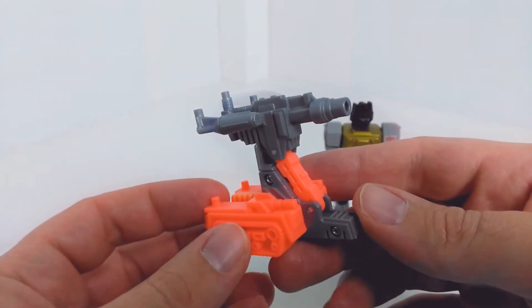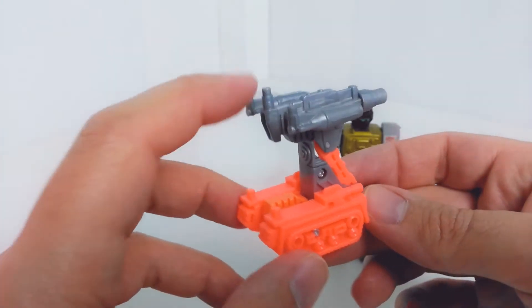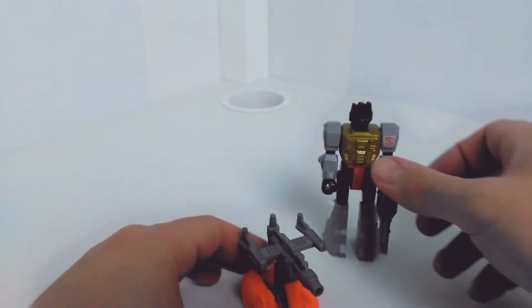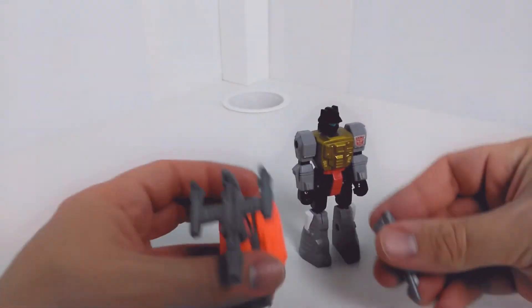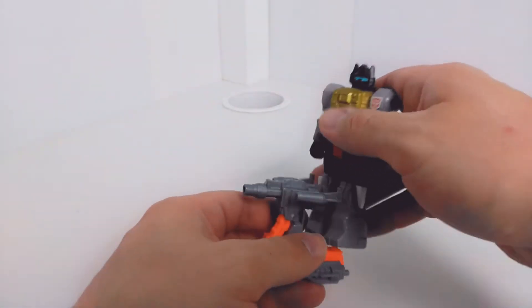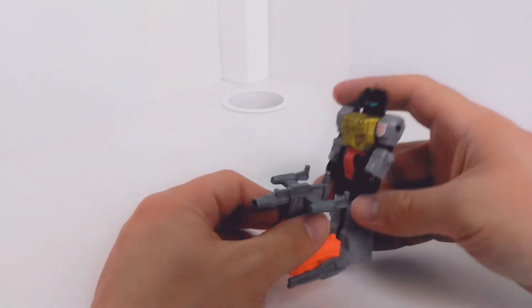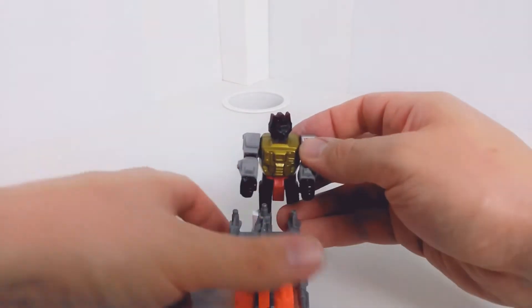His anti-tank cannon here — you can see these little bits where you can stand up on the back, and you can hold it as well. So basically you can do a couple of things with this. This is his gun — this is the particle beam cannon by the way. You can peg that on the side there. You've got the option to actually stand him up on it, or have him hold it like this.